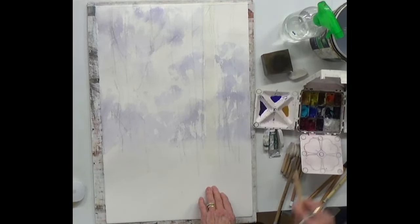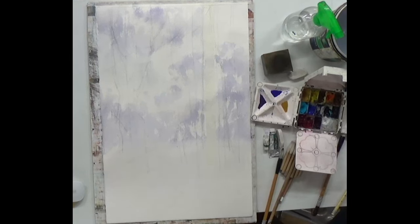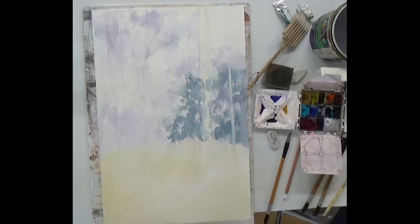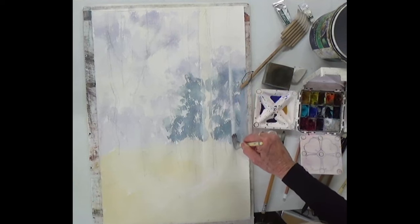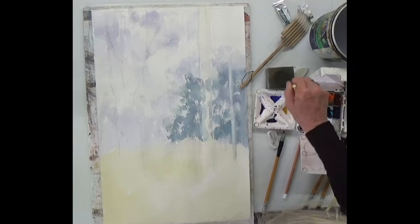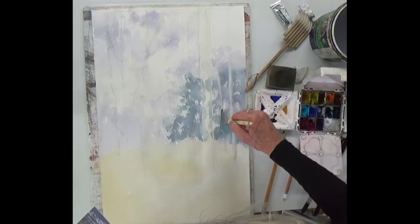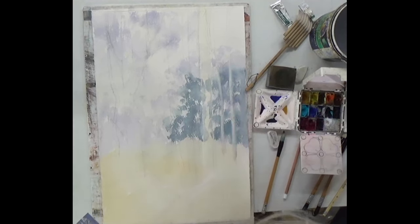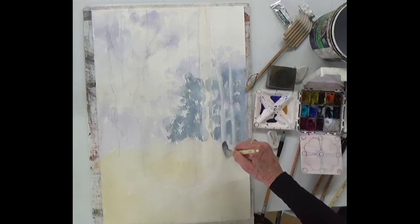Then I'm going to put a wash of really pale yellow light — just come down with a flat brush and lift off before it dries. Then I'll add some trees. The problem with this is all your tree trunks are going to be the same size if you use the same brush in the same way, so you've got to make some of them a bit bigger than the others.